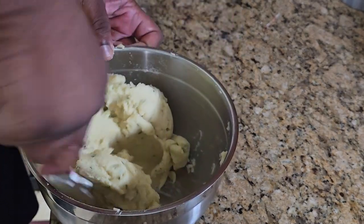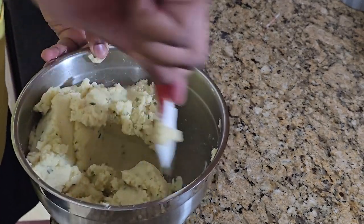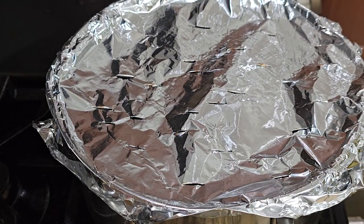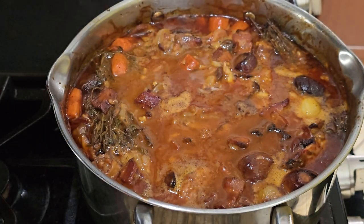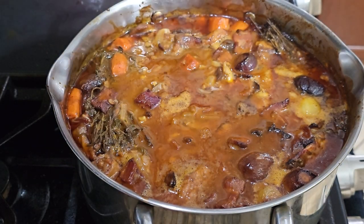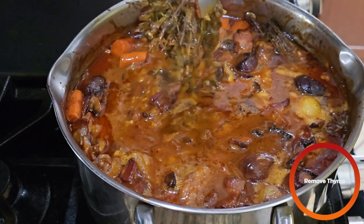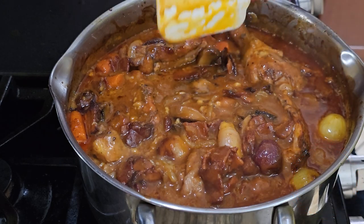Now we're going to check on our main dish — it's about dinner time. After about an hour in the oven, we're going to take out the dish. Voila! Oh my God, that looks so good. We're going to fish out the thyme and throw that away. We're going to let this rest for about ten minutes, and then it's dinner time. Oh, I can't wait.